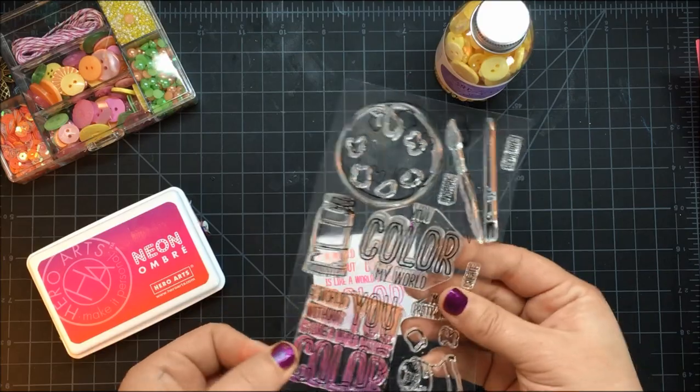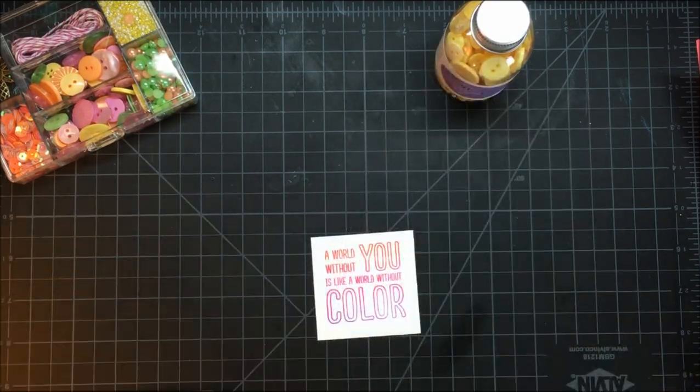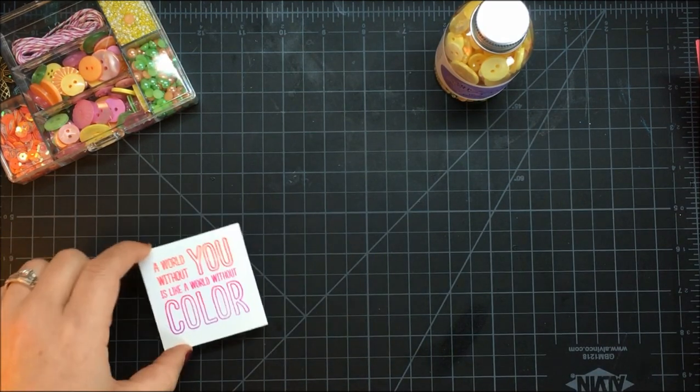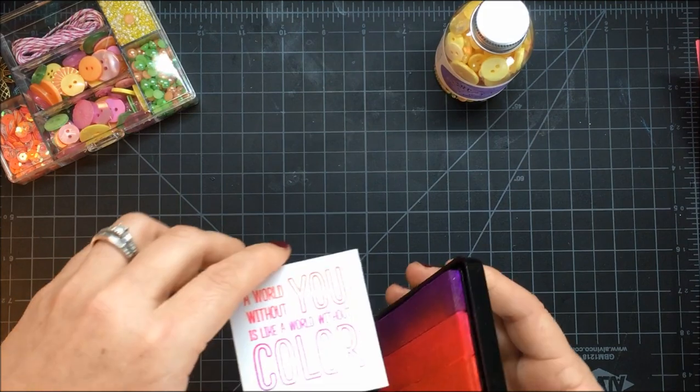This stamp set is great because it has really fun sentiments that are craft and art related, so you can make cards for all your crafty friends. We're just going to set that aside — but if you wanted to, you could also edge with the neon ombre ink, which is actually quite a bit of fun. Let me show you.